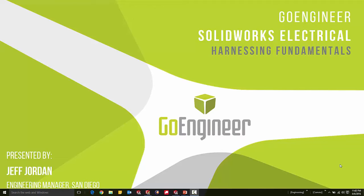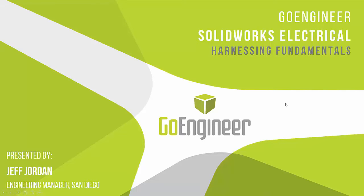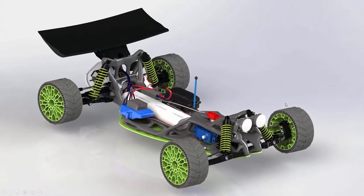Hello, I'm Jeff Jordan, the Engineering Manager for GoEngineer in San Diego, and we're here to talk about SOLIDWORKS Electrical Harnessing Fundamentals. If you caught the 2016 3D Print Spring Roadshow at any of our offices, you'll recognize this — our RC car that we did a bunch of additive manufacturing and topology optimization work on. I thought this would be a cool vehicle to talk about harnessing. This is the 3D model we created with the wires routed, including headlights and taillights.